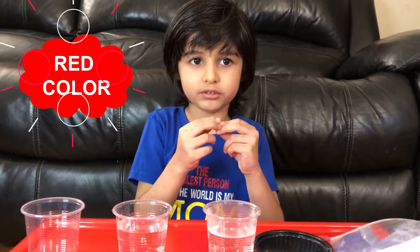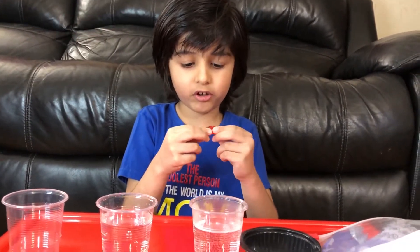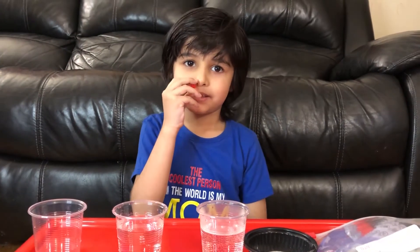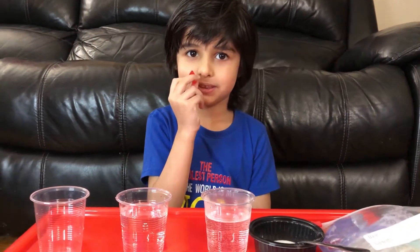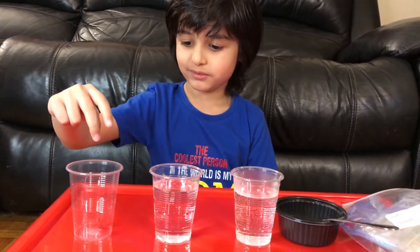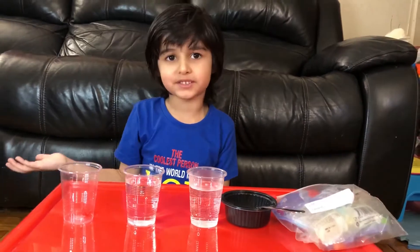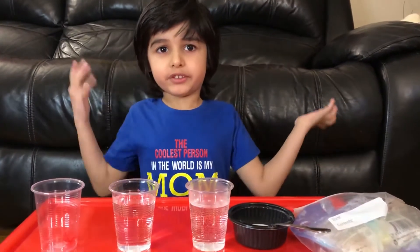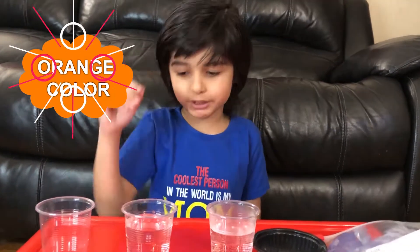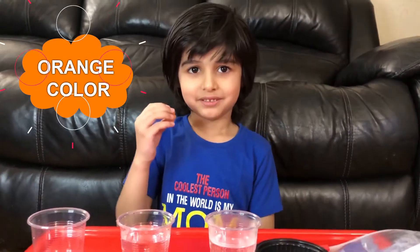I'm gonna take out one gummy bear. This one is the color red and it feels soft and squishy. It smells like raspberry. So let's see what happens. I'm gonna add a different gummy bear — this one is the color orange.